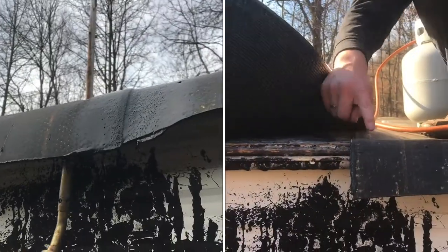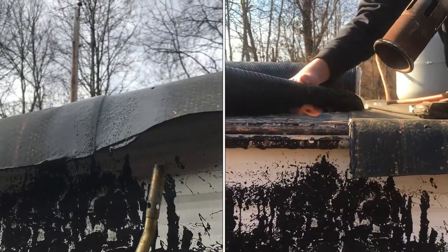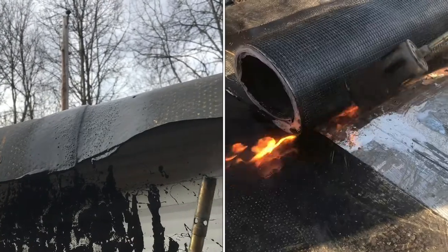We're finishing this torch down roof over an old camper. We don't really care what it looks like, but we do want to make sure water doesn't leak in.